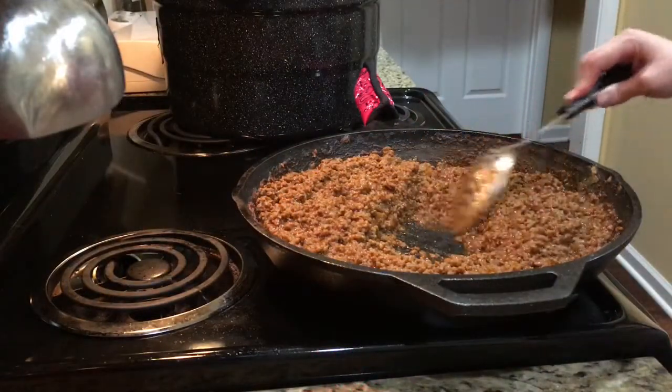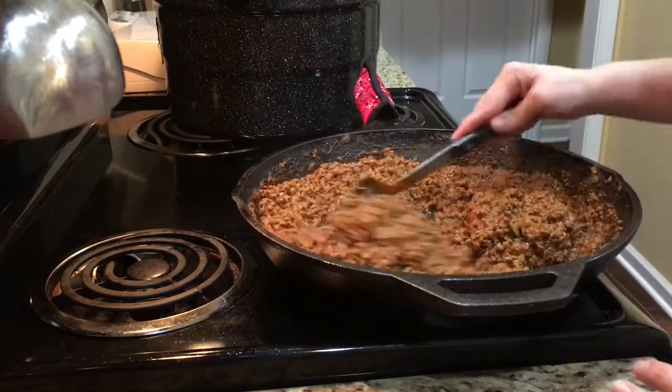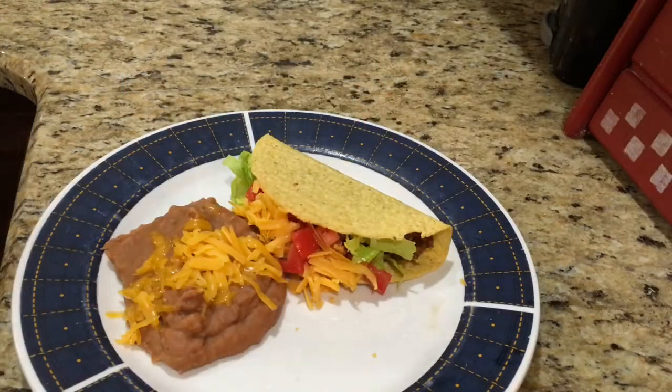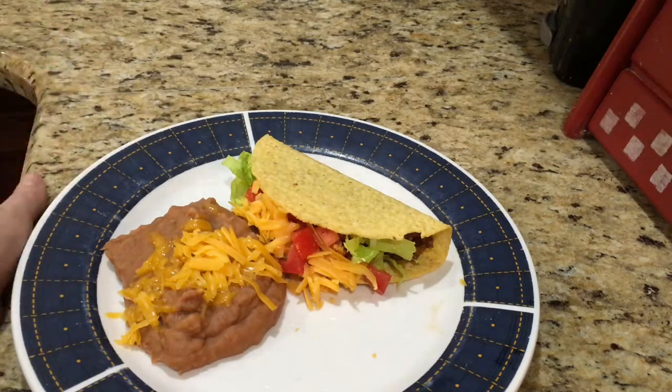As you can see there's no more liquid pooled in the middle, so I'm calling this done. It is nice and thick and it tastes great. Here it is — homemade tacos! I like to serve mine with refried beans. I hope you enjoy.